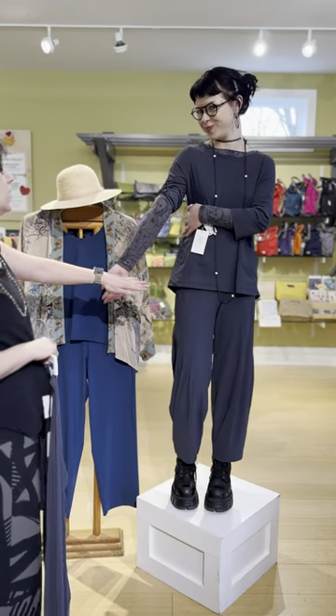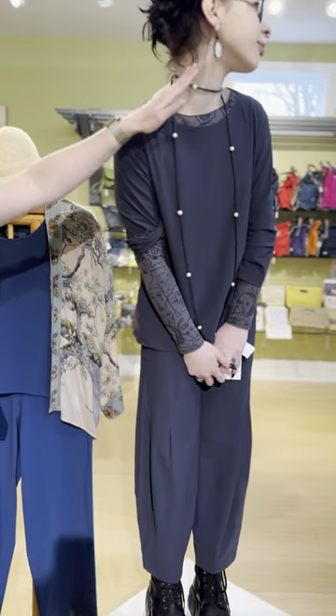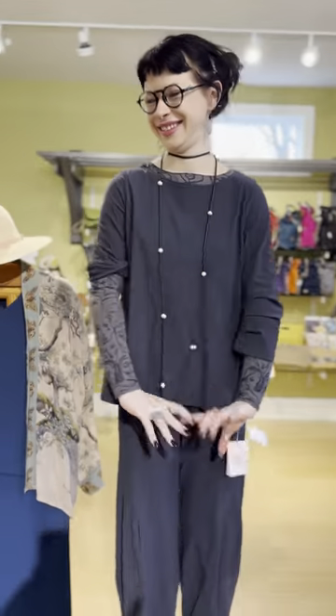Layered underneath we have the beautiful A and B faces top — we've got a little faces theme going on. We also have the faces earrings from Silka, available on the website at $29. And then a Frank Ideas necklace which she has doubled. So cute, Nia!